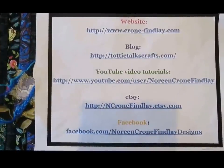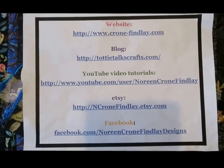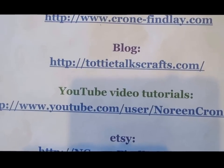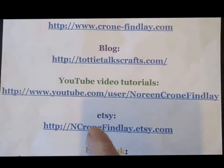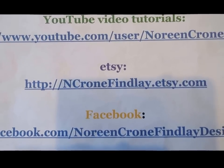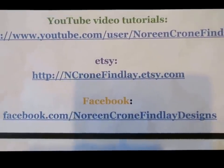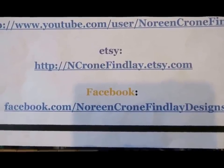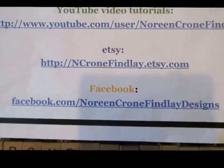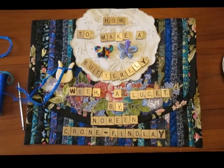You can use them to embellish hats, scarves, cell phones, pillows, book covers, or as a bookmark — all kinds of things. My website is Krohn-Findle.com but it got hacked and we took it down, so it's really just a list of my various websites. My blog is TottieTalksCrafts.com. My YouTube tutorials are right here, and go to Etsy — that's where all my patterns and e-books are. Shop my Etsy shop so I can keep making wonderful videos. Keep in touch on Facebook at Noreen Krohn-Findle Designs. I'm going to fill my teacup and then we can get started.